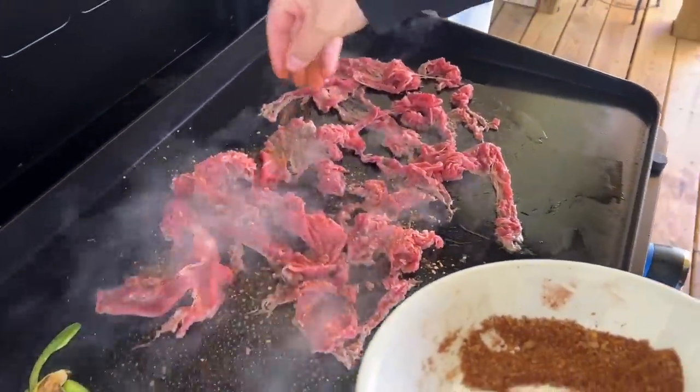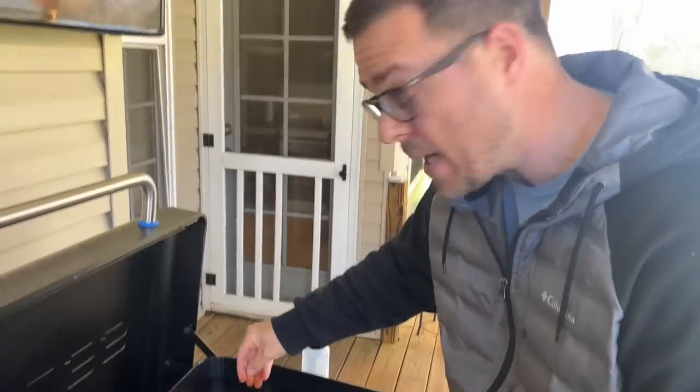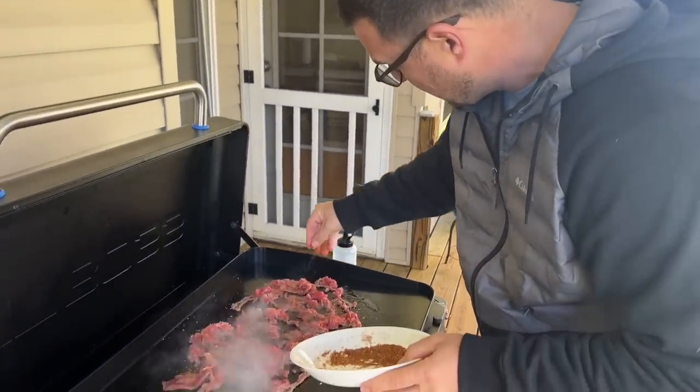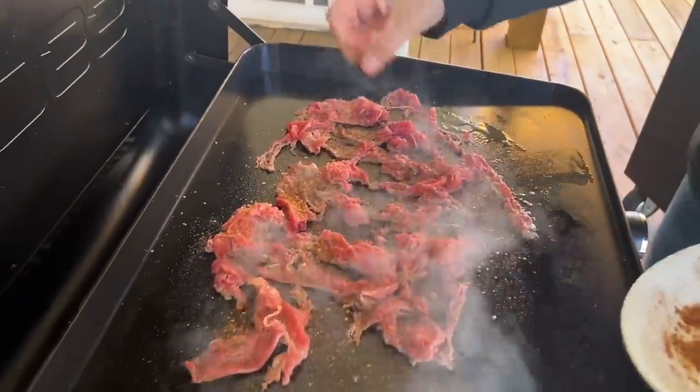Season it as much as you like. Remember, when it comes to a cheesesteak it's all about the steak and cheese — whatever else you decide to put in it, that's up to you. Everybody said you can't do a cheesesteak on the Pit Boss because you can't chop the meat.